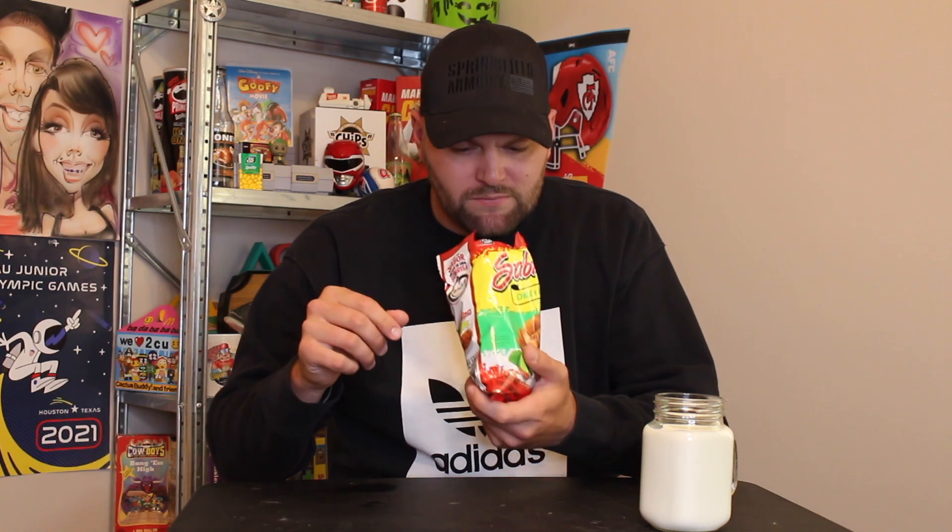I'm going to keep saying it — Sabritones. These kind of look like a pork rind. I thought these were smaller chips, but it looks kind of like a pork skin or a pork rind. Chili and lime. Here we go.